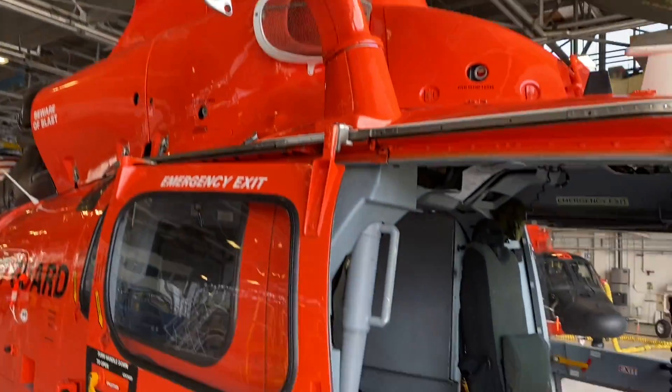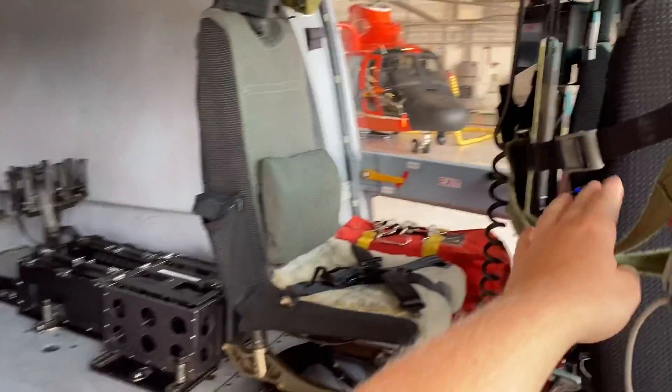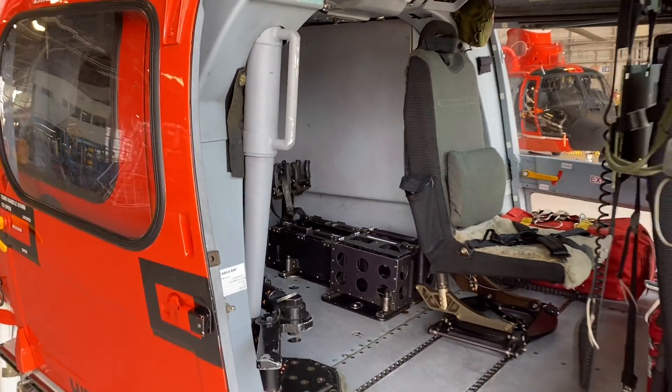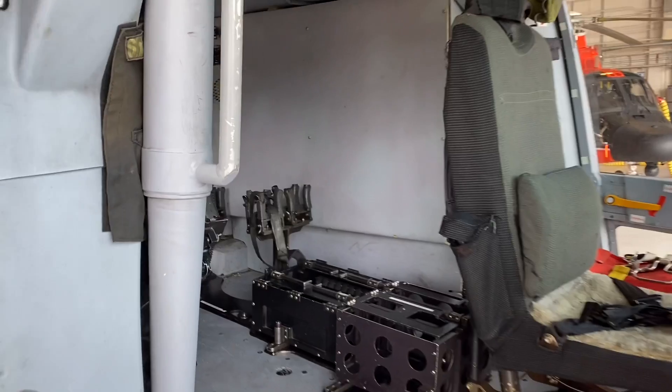At this unit we also have trained snipers to shoot out the window. We have slings here that support the weight of the gun, and you shoot at drug boats to get them to stop when they won't comply. That's a long story.